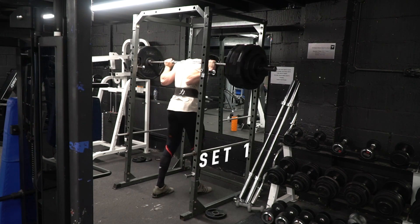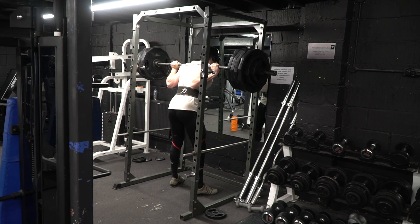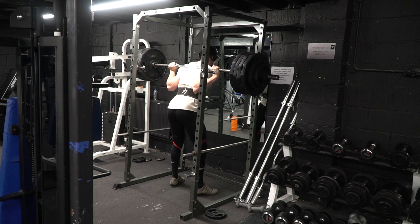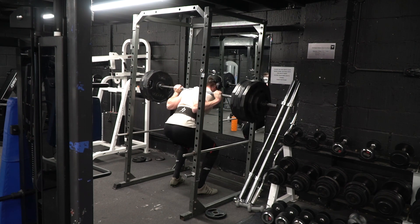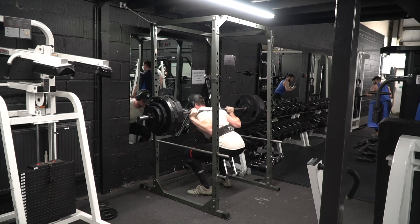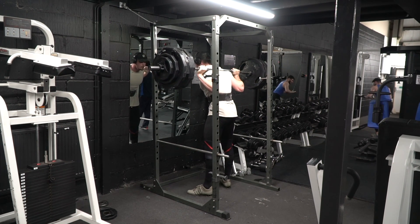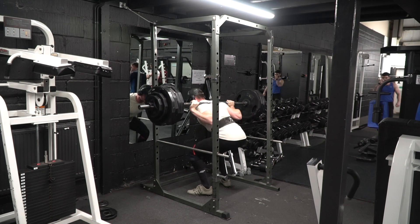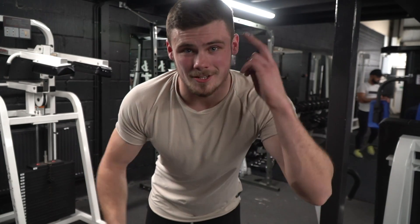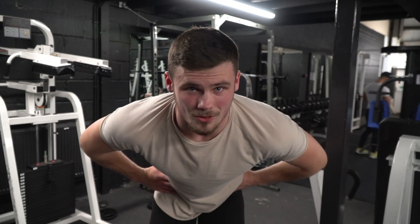So we're going to hop into a top set now. 210 kilos is going to be the working weight for today — only two sets. I'm actually hoping to get a double out of this. That is going to be it for the squats today. Two sets of two at 210 kilos — I'm pretty sure that's a PR.